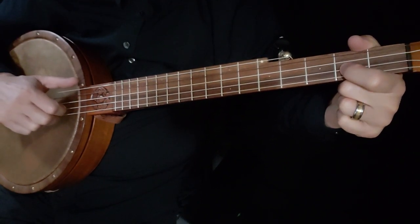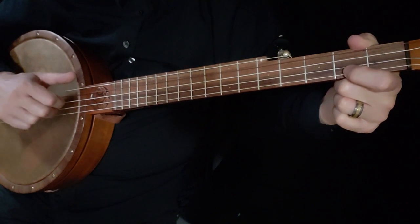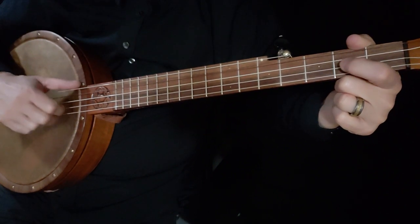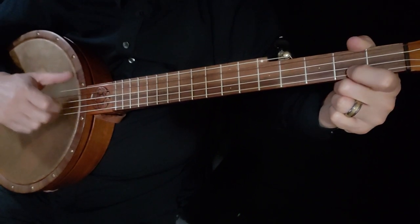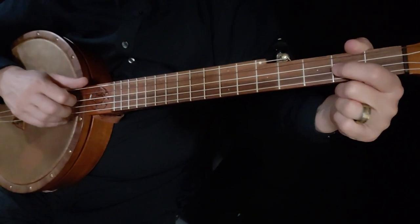Leave that finger down. You're going to hit it again, then open. First string second fret, first string open, second string open, third string second fret. And again, to me that is harder than if you just learned the triple thumb — it would sound like this.